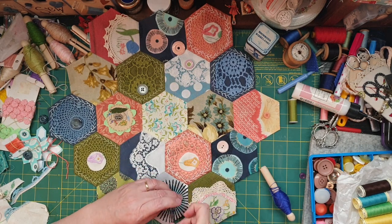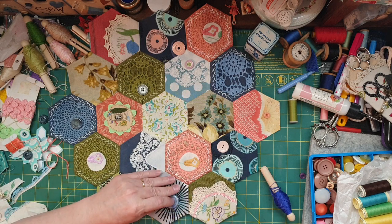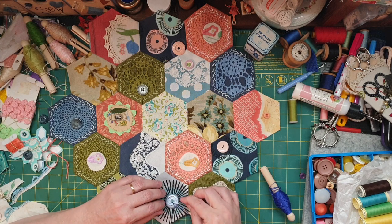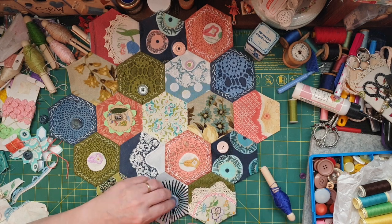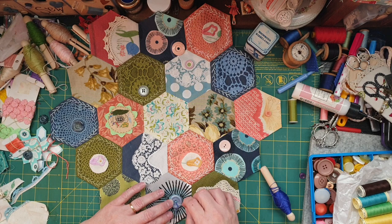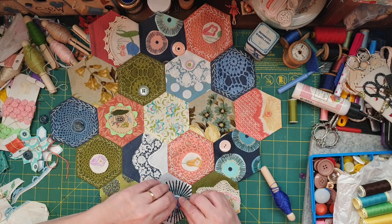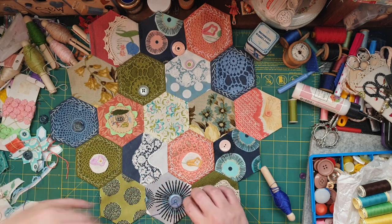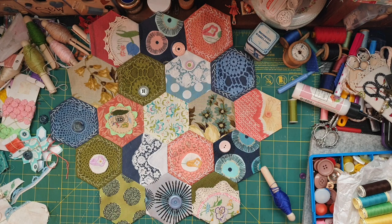I wonder whether it's just been sewn on or whether I should do a blanket stitch — I wonder if that'll work. I think it might. Sorry guys, put the thread through the thing — great. Yeah, I might do a little blanket stitch. I may have to start on the end — I think that might be the way they do it.